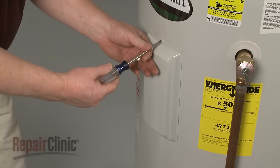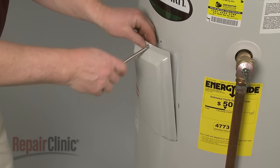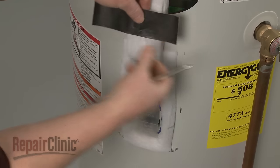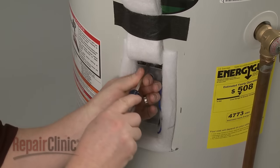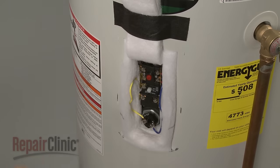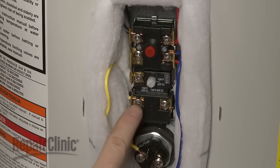Use a Phillips-head screwdriver to remove the mounting screw securing the access cover and remove the cover. Move the insulation out of the way and remove the plastic cover.